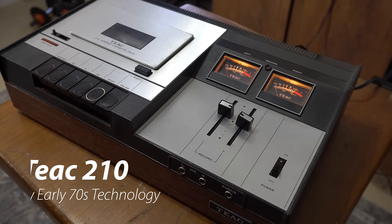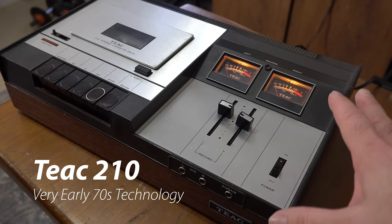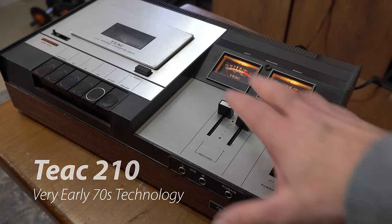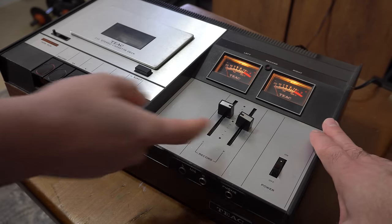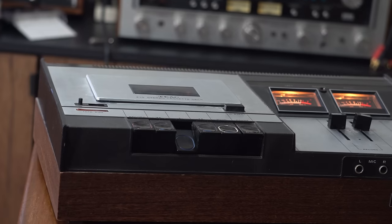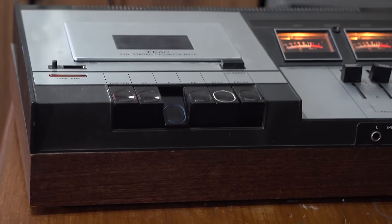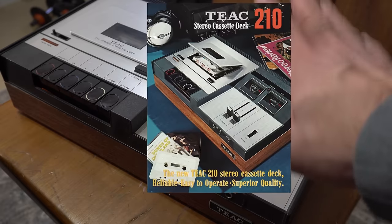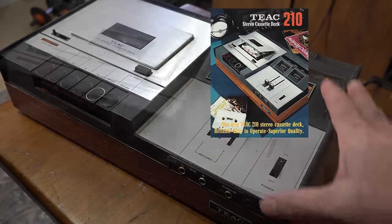This is the T-Act 210 stereo cassette deck. Tape decks from the early 70s, late 60s - I don't recommend these because the sound quality, while great for the era, looks kind of cool but it's got the older piano key style and older mechanism. The motor just runs all the time, so as long as this thing is on the motor is running. Just old - too old technology for me. Wouldn't really recommend this.